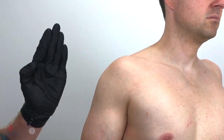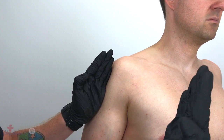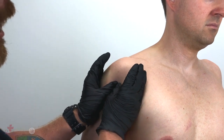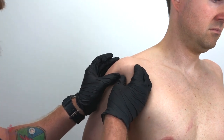With one hand, form a knife cutting edge and bisect the arm at the deltoid. With the other hand, form another knife cutting edge and bisect the axilla anteriorly. Rotate both hands inward until the thumbs meet. Palpate the surgical neck of the humerus and move upward until you locate the greater tubercle.